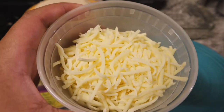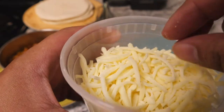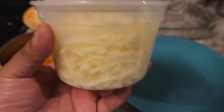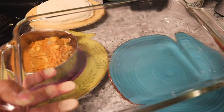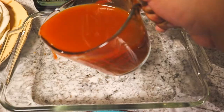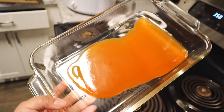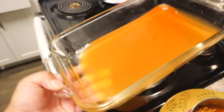I'm using a queso quesadilla cheese, which is pretty much a melty quesadilla cheese. You can use pepper jack, Monterey, whatever cheese you like. I've got a glass baking pan that I sprayed with some olive oil spray. So this is our station — let's go ahead and build one. First thing we want to do is put a little bit of sauce in the bottom of the pan — not too much, just a little layer — and spread that around so it gets evenly coated on the bottom.